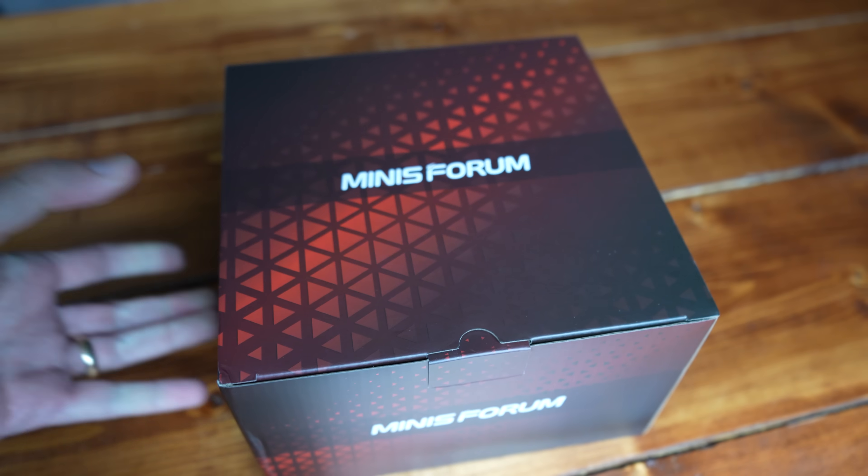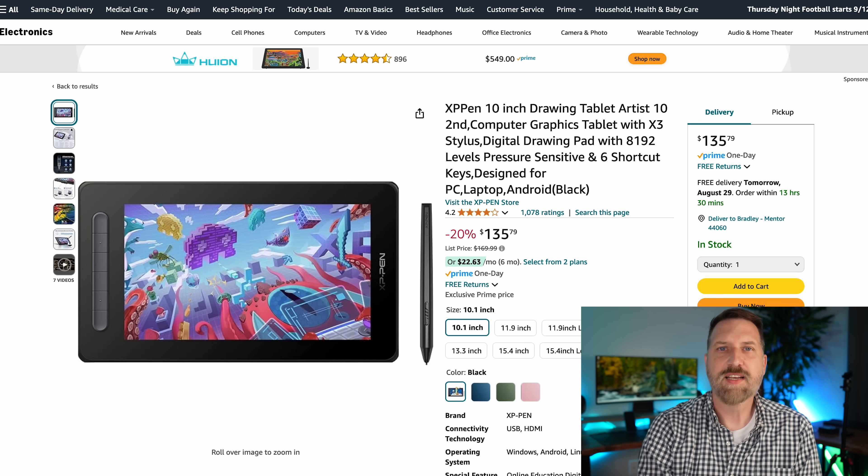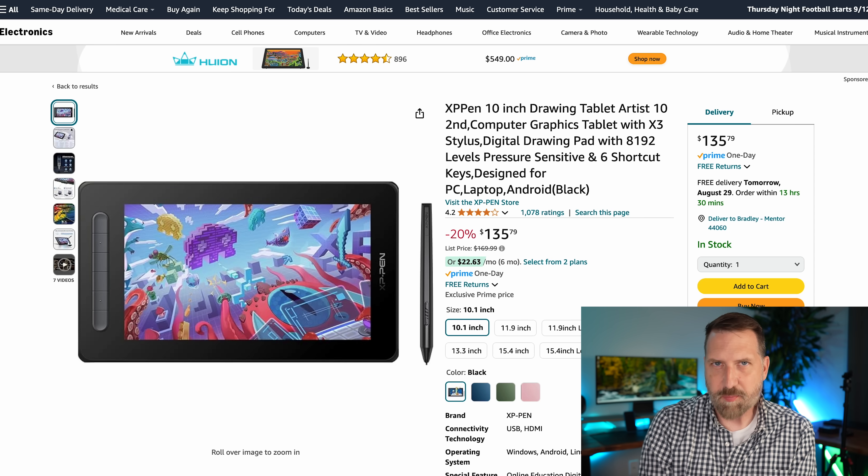Initially the idea of the video was that I was going to show how this thing was underpowered and could not perform well. I actually bought a second mini PC to show what specs I would recommend. But here's the thing — when I actually got to testing, I had to throw out my initial video idea. Because believe it or not, for $169, this thing actually works really well for illustration.